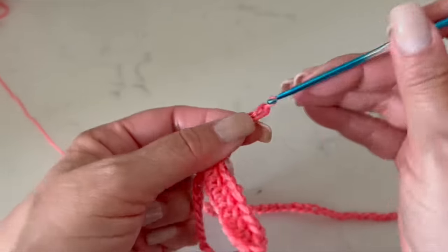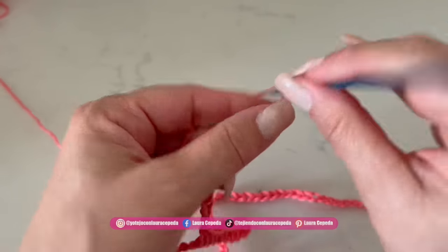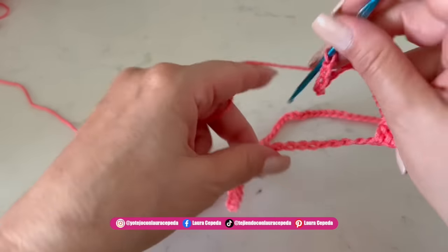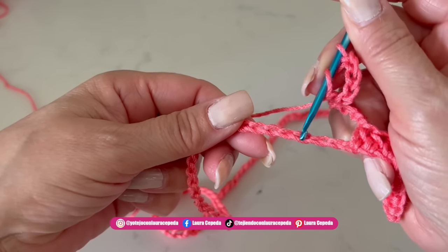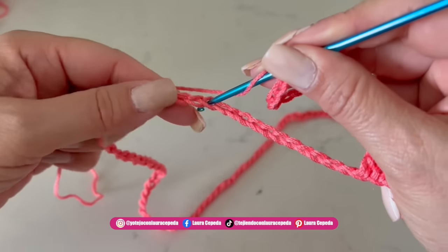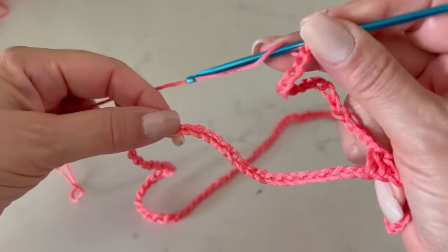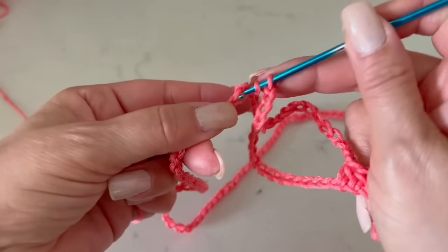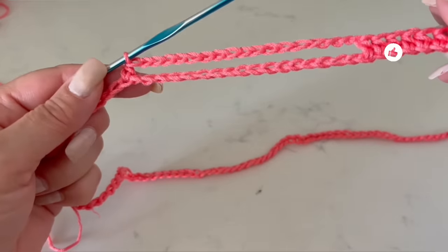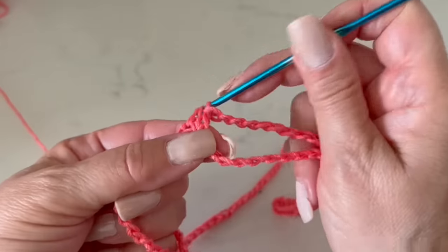Now we are going to make 17 chains as the base, then skip 17 spaces, counting all the chains until we reach 17, and in the 17th we are going to insert the hook. Like this we continue the whole row — again we make the segment of nine half double crochet, then again 17 chains, and we follow this sequence throughout.